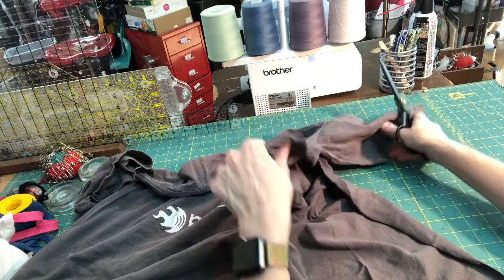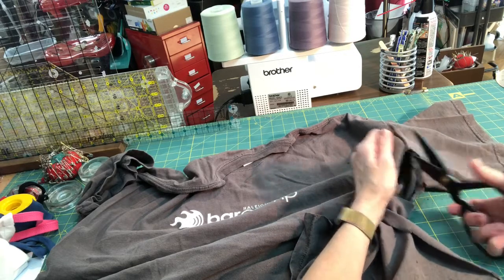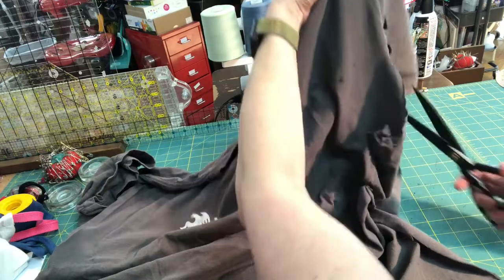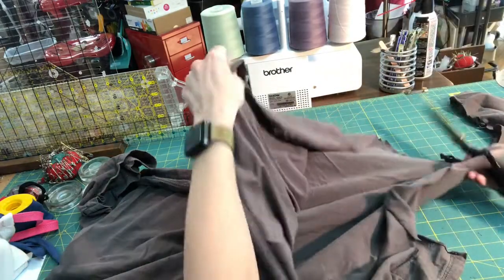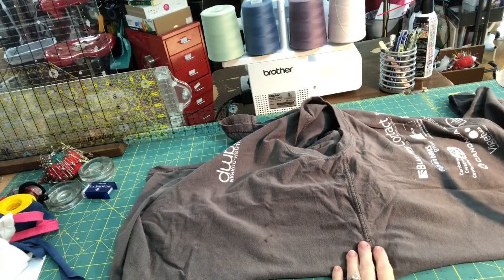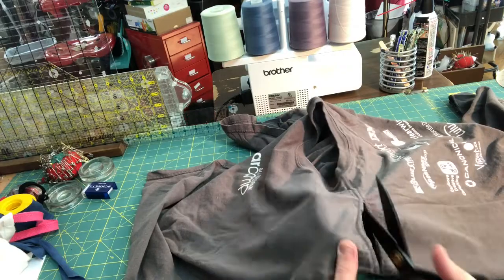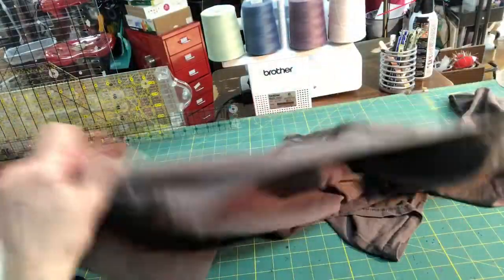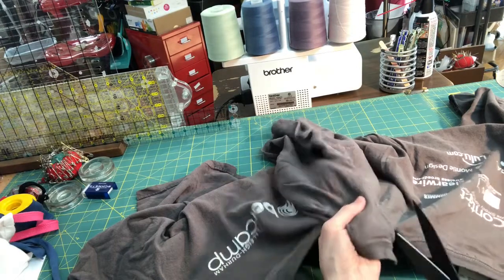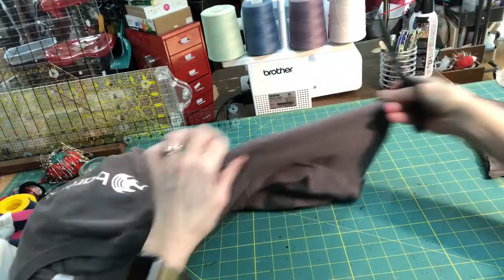When you get to the armpit, the easiest thing to do is just cut the whole sleeve off. Again, you don't need to worry about being pretty - just roughly where the seam is, just hack it off. Now we're gonna open up the shoulder seams. Same thing, just go roughly down the seam. We're not going to use any of this anyway, so no big deal. Then open it all the way down the other shoulder seam, and hack off the other arm.